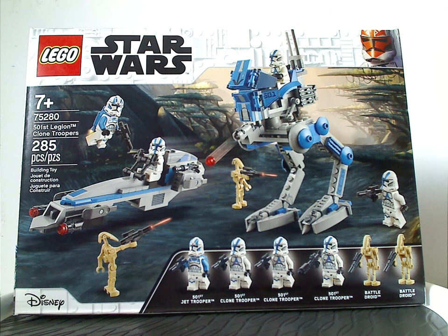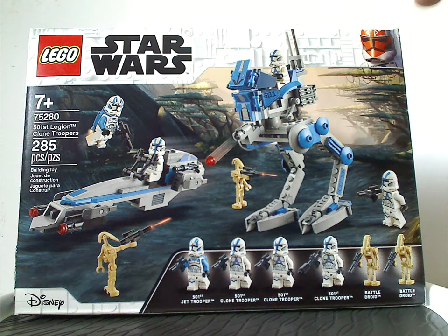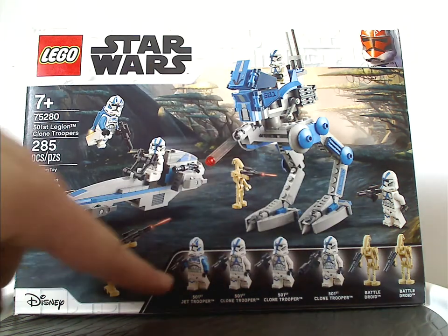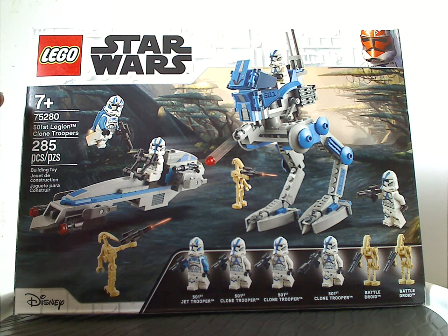For a Battle Pack like this, could we see any more in the future? Well, it's a possibility, but let's see how this does. On the front of the box you see the Lego logo, Star Wars logo, and that interesting Clone Wars style border, all the things included, and a picture of the set in a menacing battle. The age recommendation is 7 and up, and set number 75280 has 285 pieces.